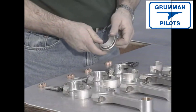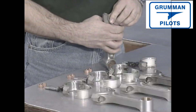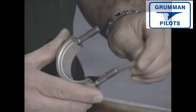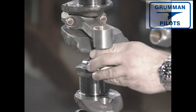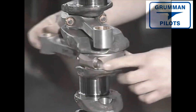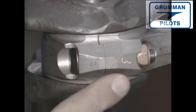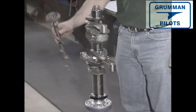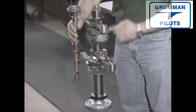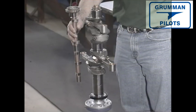We now assemble the connecting rods with the correct bearings sized for the crankshaft. A crankshaft can be reground to minus tolerances rather than being replaced, and this must be accommodated by correctly matching the bearings. The connecting rods and crankcase are numbered, and you always keep the corresponding numbers together — one to one, two to two, etc. The vertical mounting and raised numbers are both aids in this visualization process.